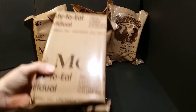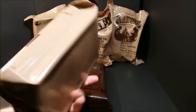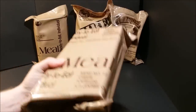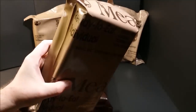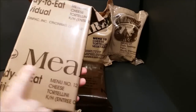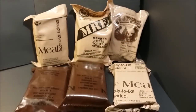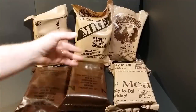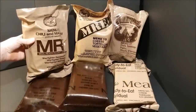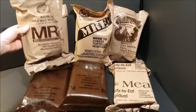Before moving to the newest bag style, I want to talk about this more rare bag style. I know this one was made in 1995 — this is the first tan bag MRE. I've seen this bag design as late as 2004-2005, with the large word 'Meal' printed on it and then 'Ready to Eat.' The new bag style actually has three different designs.